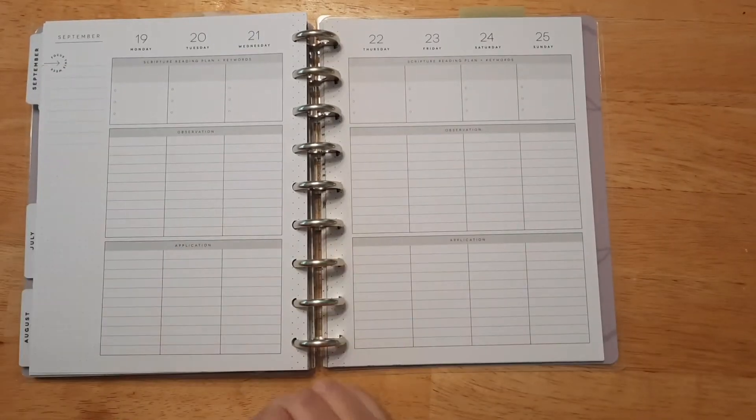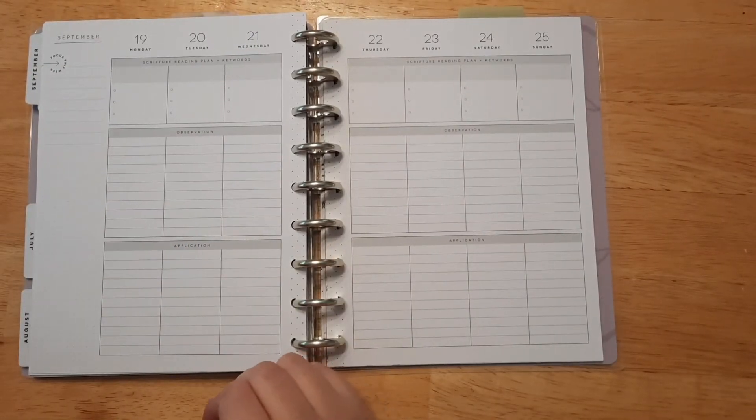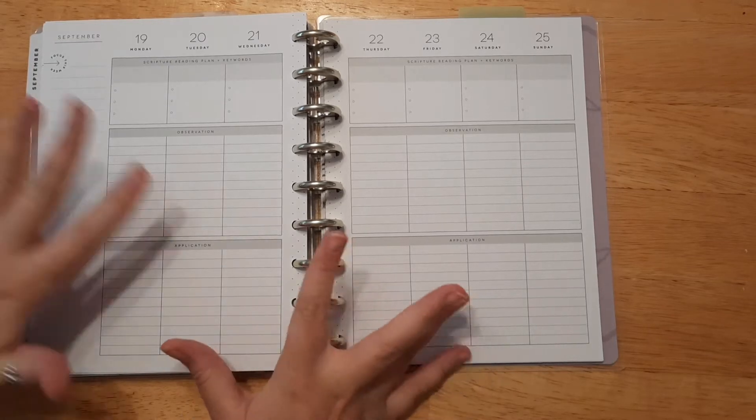Hello everyone, welcome back. If you're new here, I'm Katie and today we are going to be doing our weekly faith planner layout.